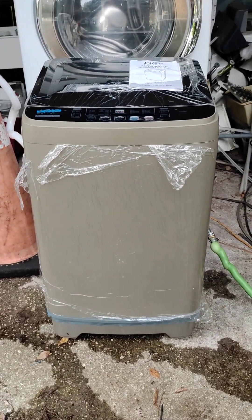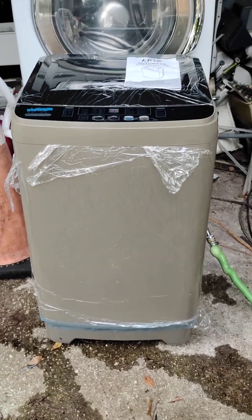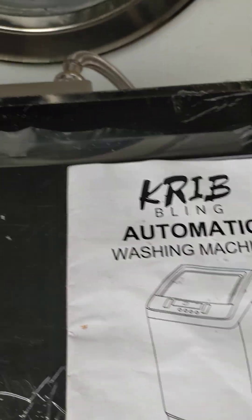I don't mess with these portables. I see them out there — these cheap portable ones with a little washer on one side that'll spin around — but I got this really neat one called the Crib Bling automatic washer. Sweet as anything.